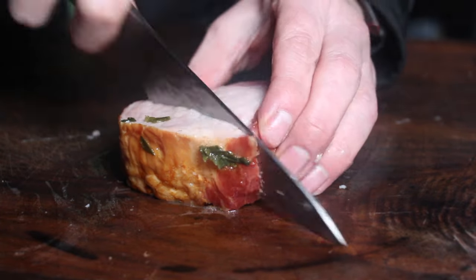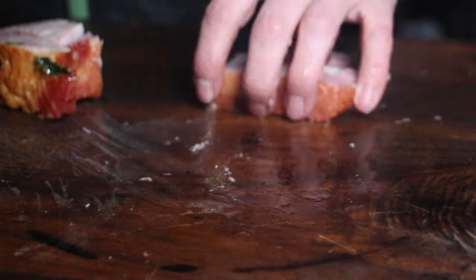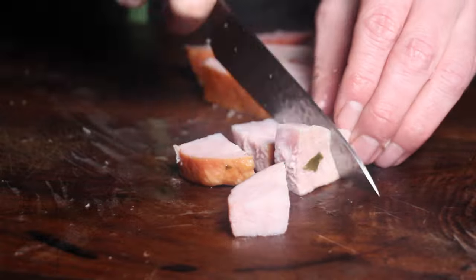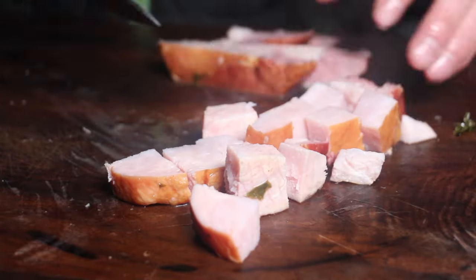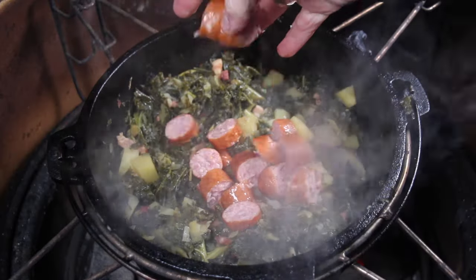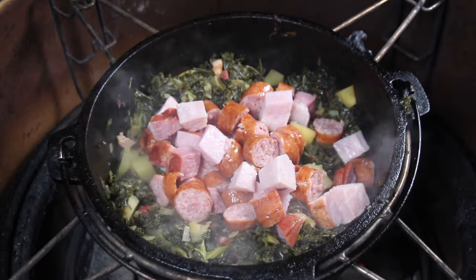Bring the sausages back to the Dutch oven. Dice the gammon as well — it's not 100% completely cooked yet, but it will be after dicing and heating up again. Bring everything back into your cast iron pot with the kale and the potatoes, and give it a good mix.